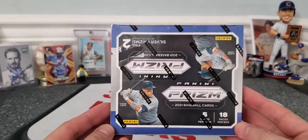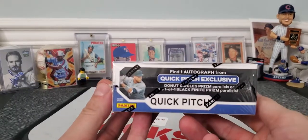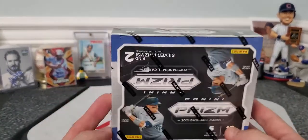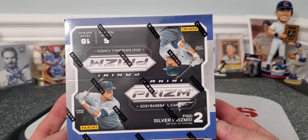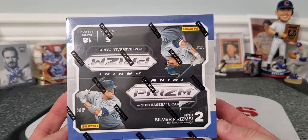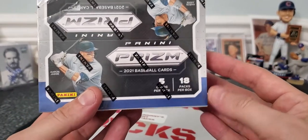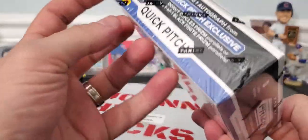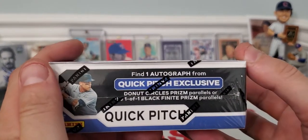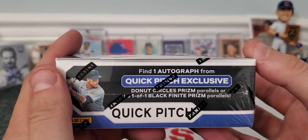Got one of these Hobby Prism 2021 baseball cards called the Quick Pitch. I've opened one of these before a couple of weeks ago and did really well. Quick Pitch runs around $100 to $120. If you can find them, you're getting two silver prisms per box, five cards per pack, 18 packs, and I believe you're also guaranteed an autograph.